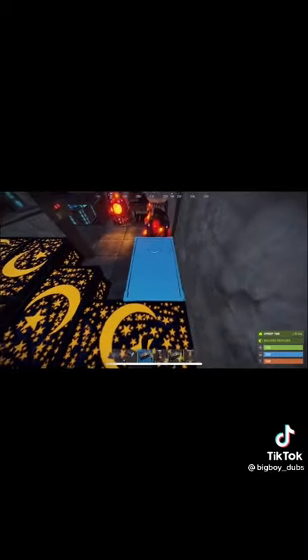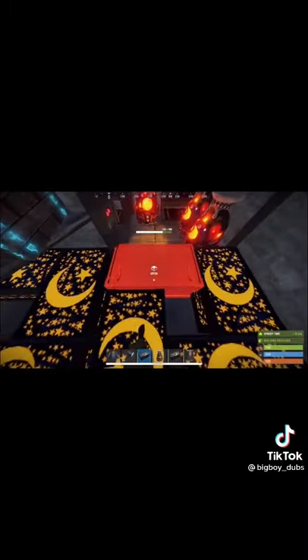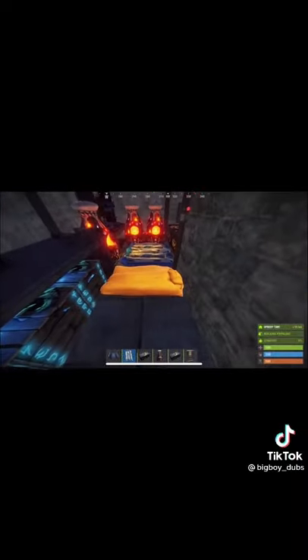You'll be able to fit four boxes in one square — just place it like so and you should have it done. Depending on how you place the furnaces and the repair bench, you'll be able to fit four to five bags in a row like this.